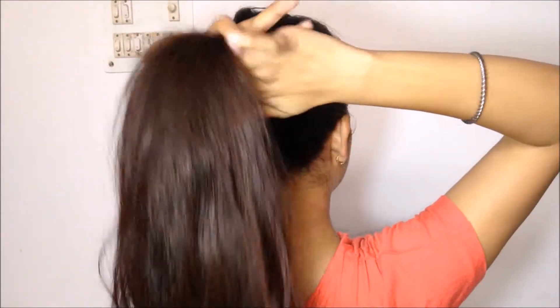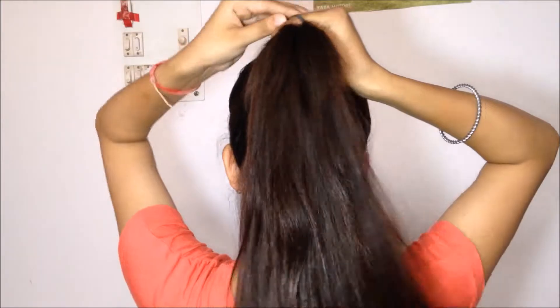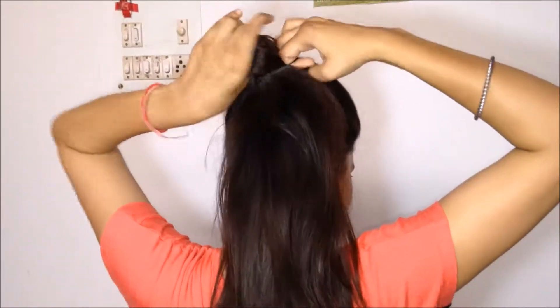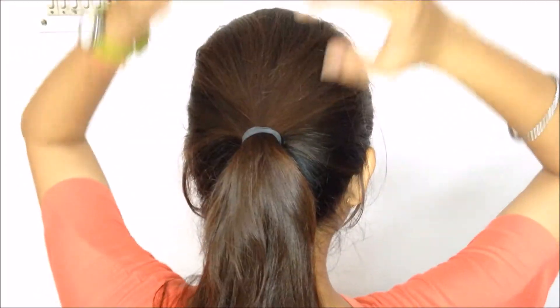For the first ponytail hairstyle, I'm going to bring all my hair together into a ponytail. To secure it, I'm going to take an elastic band or rubber band. After securing my ponytail, I'm going to tighten it up a little bit because I wouldn't want it to sag down after some time.